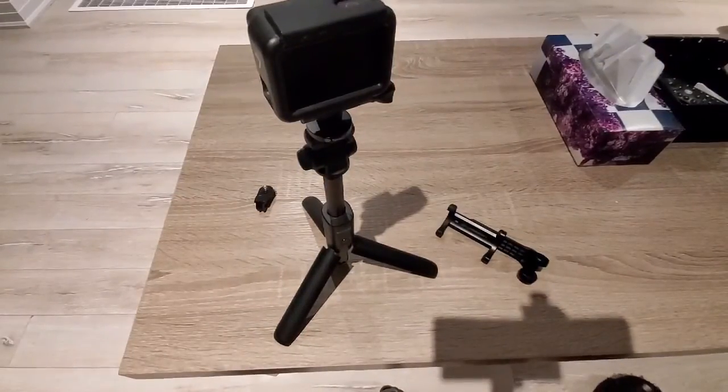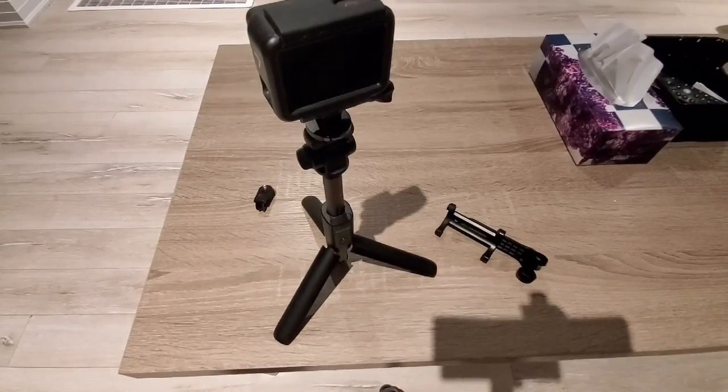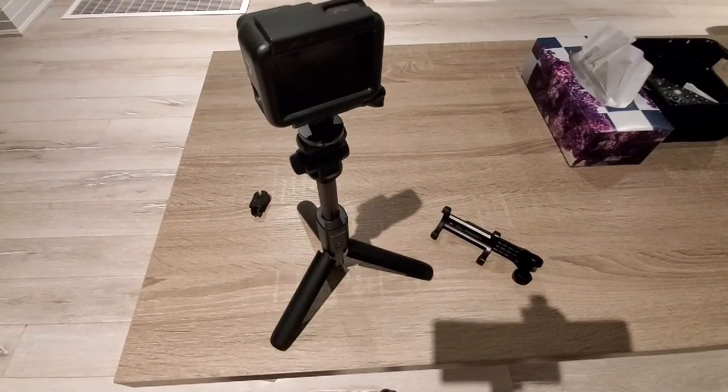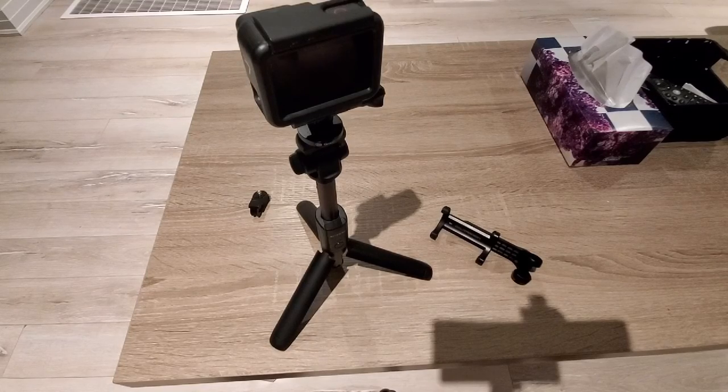In a similar way, you can also mount your phone onto the selfie stick.